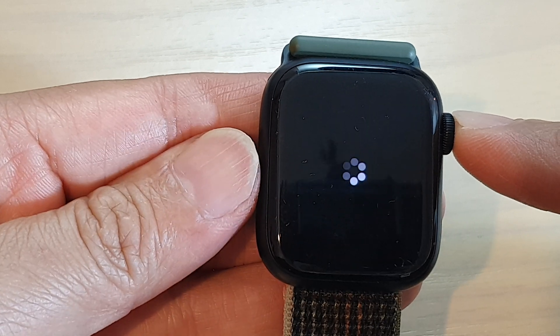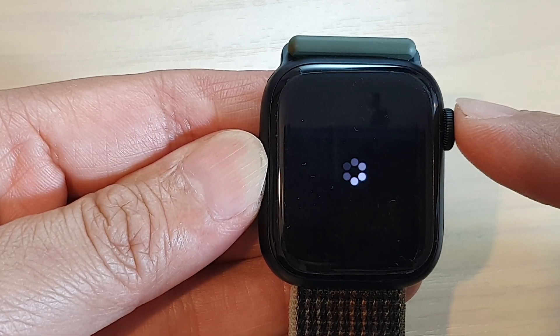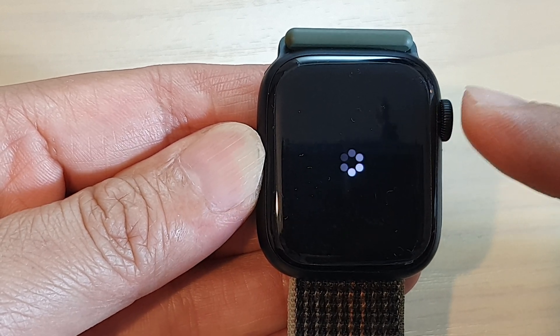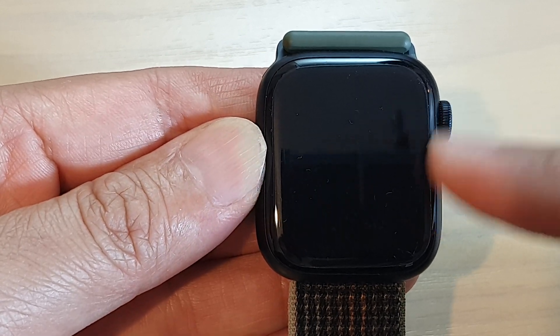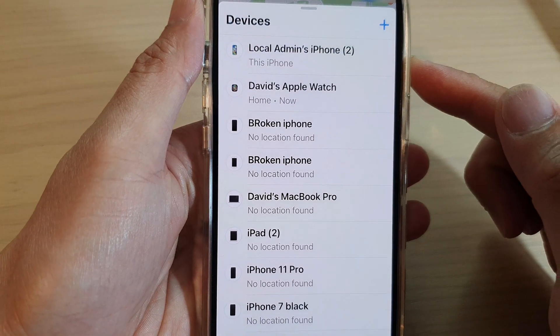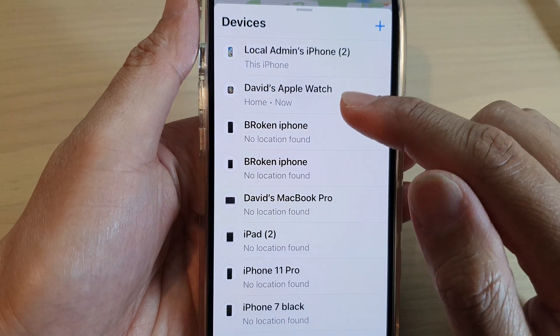So that is how you can erase your Apple Watch and hard reset all your data on the Apple Watch 8. Now if you need to remove your Apple ID account, you can do so on your iPhone by opening up the Find My app.